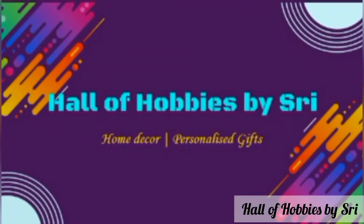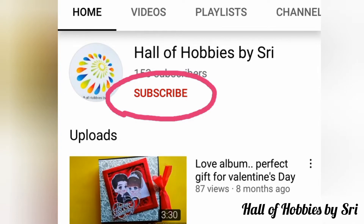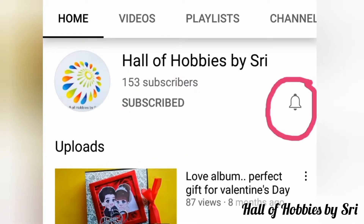Hi all, this is Shri Padma from Hall of Hobbies, Bhashri. Do subscribe to my channel if you haven't done yet and press on the bell icon for regular updates.